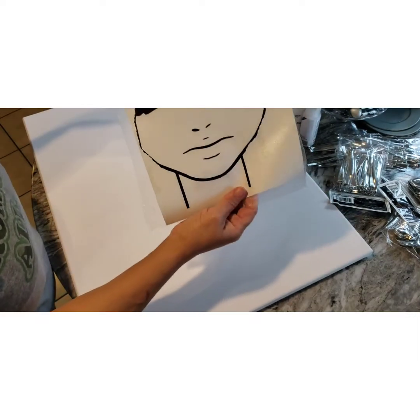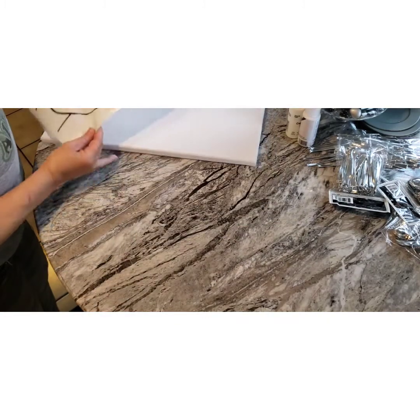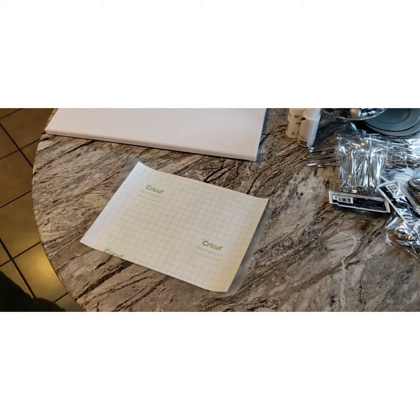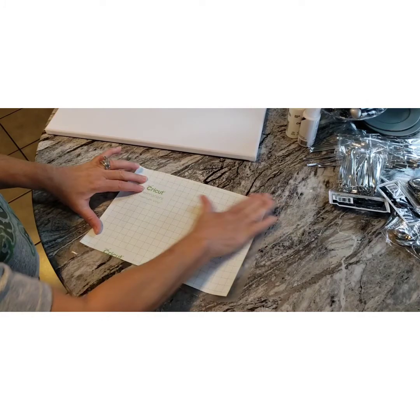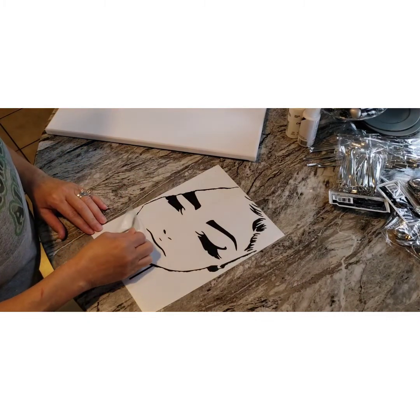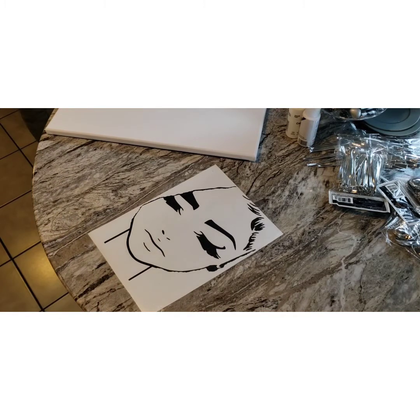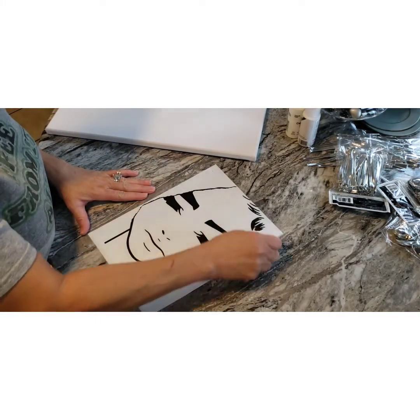Okay, my canvas has dried. I painted it and now I'm getting ready to stick my picture on here. First let me get it off the backing — you just rub it really well. I like to rub the back. I don't have my squeegee up here, so the next best thing if you don't have your squeegee in hand is just use a credit card to go over it.